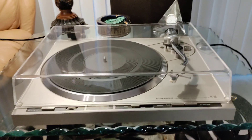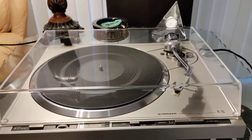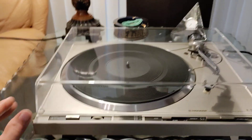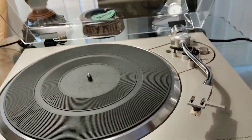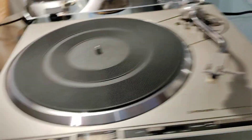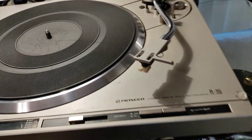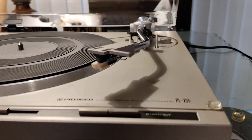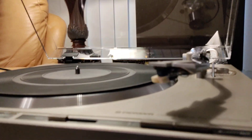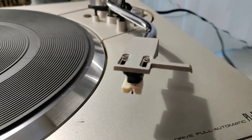For your consideration is this Near Mint Pioneer PL255 fully automatic direct drive turntable. This table is fitted with a brand new aftermarket dust cover. The finish lies absolutely beautiful. Bright work is superb, with only a few marks to note — a little bit here on the mat. Genuine Pioneer head shell, with a very nice Pickering Phase 44 cartridge fitted with a genuine new stylus.